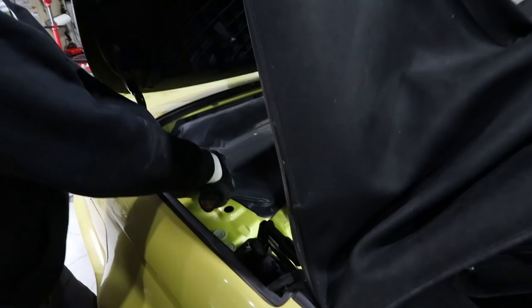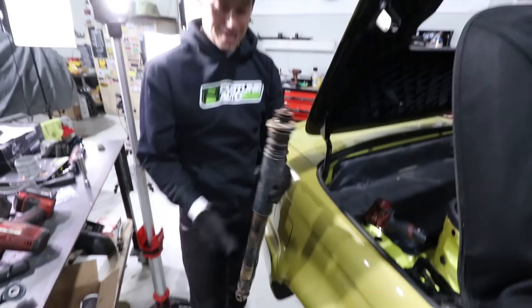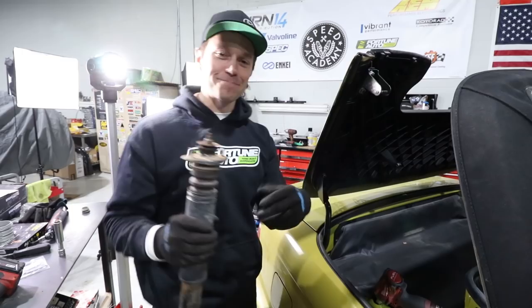The shock hit right on the leg. There we go. Okay, so that is out. Now let's bolt in our Fortune Auto coilover — I'm going to go walk this off. I'm just in the process of installing the Fortune Auto shock.